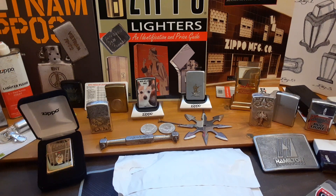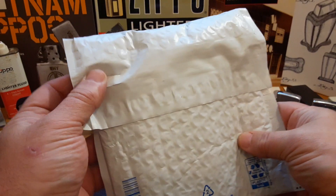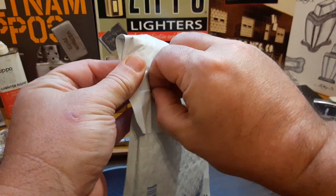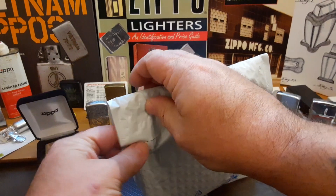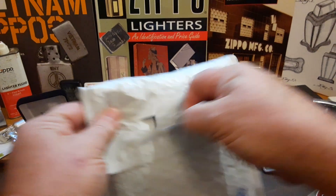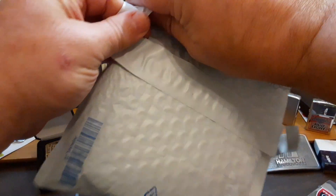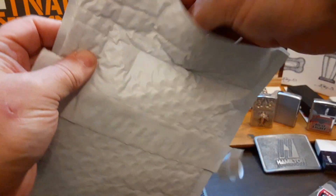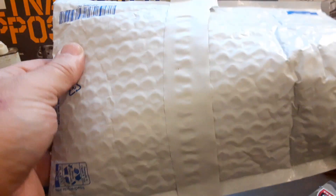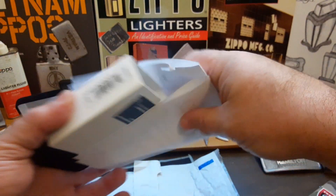Hello and thank you for tuning into Zippo Lions Den. Today's video I have what is my Christmas present to myself — something I purchased off eBay. See if this pull tab actually works to open it. It is something that I've been wanting and I finally decided to pick one up.